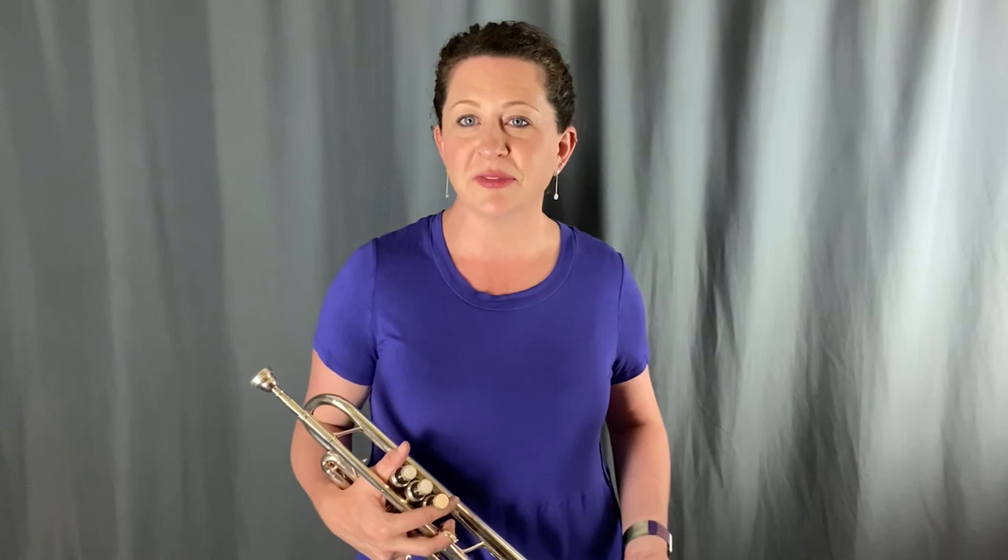Thanks for joining me again for another Art of Phrasing video. To see my upcoming videos, please subscribe and hit the notification bell. Thanks again for joining me, and I'll see you soon.